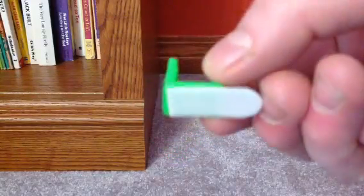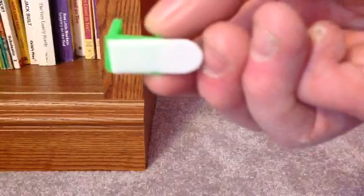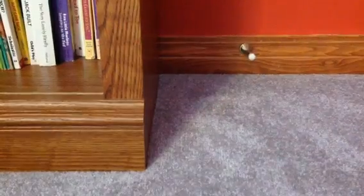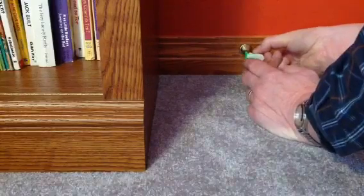What we're going to do is put a piece of double stick on there. This happens to be a command strip, but any double stick will do. And snap that on to the doorstop, just like that.